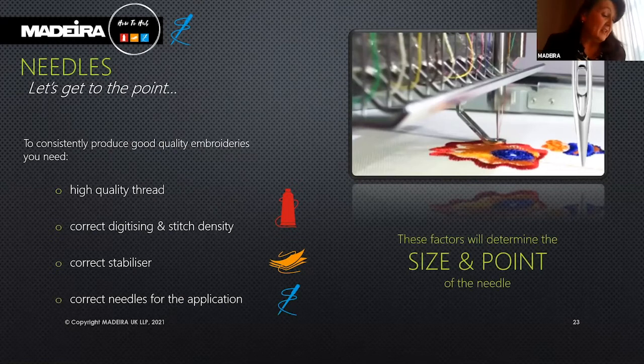You will need to consider the fabric used and the thickness of the thread when choosing your embroidery needles. These factors will determine the size and point of the needle.